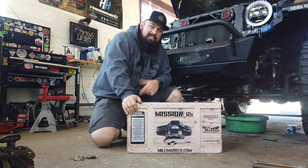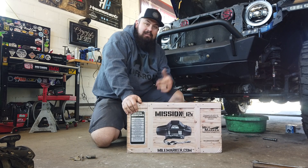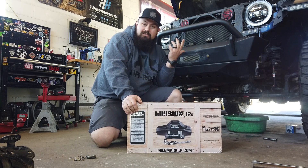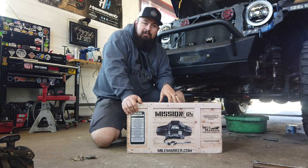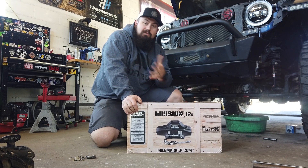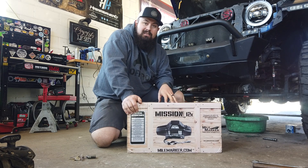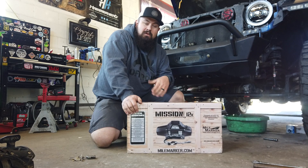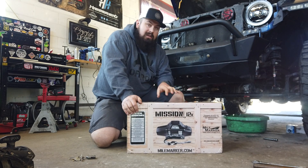What's up YouTube, Jeep and Bubba here. Today we're doing an unboxing and installing of a Mile Marker Mission 12k winch with synthetic line. I've had another winch for about three years and beaten on it pretty good. The timing was perfect because we're partnering up with Mile Marker. I love trying out new products so I can give you guys honest feedback. We're doing a good bit of recoveries while trail guiding, whether we're at Windrock or out here in North Georgia — you never know when you'll need something like a 12k.